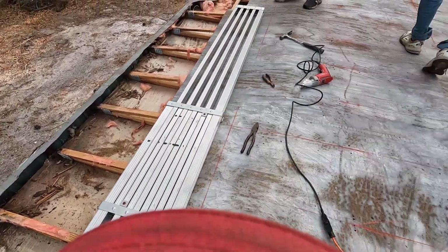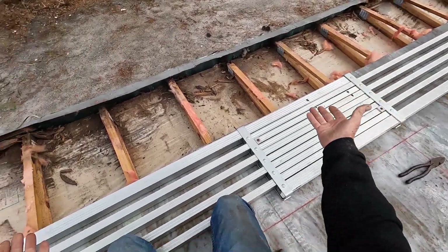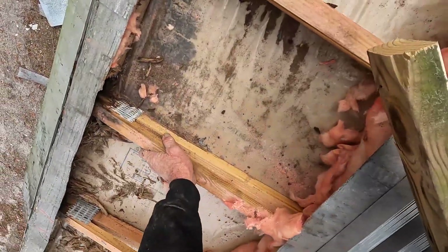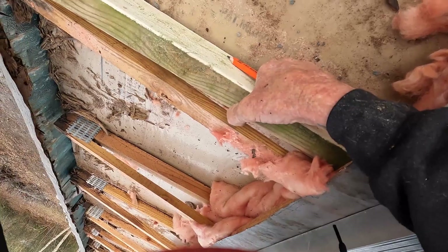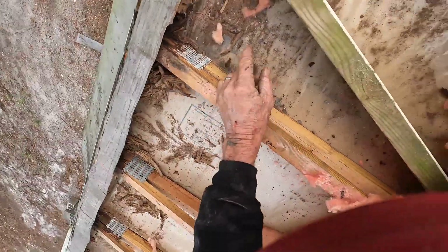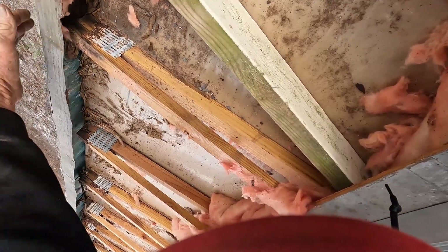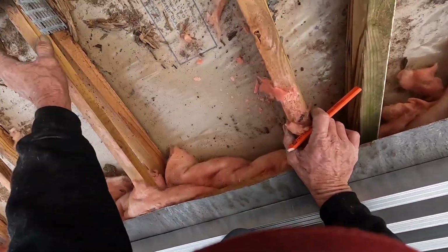We're going to put some legs and a header in there. You run into nightmares all the time — I see them all the time. That's the exterior one-by-four, and then there's another one before it that runs on top, and both of them are gone. That's why I've got to get that cleaned out. I'll get a one-by-four on the outside and then another one on top for support.